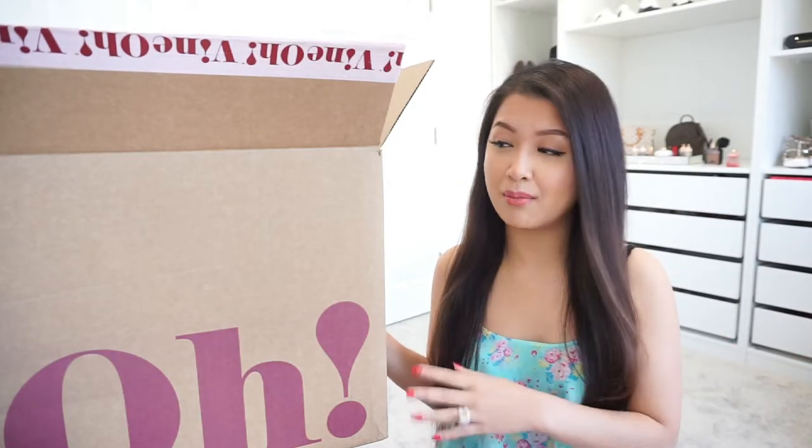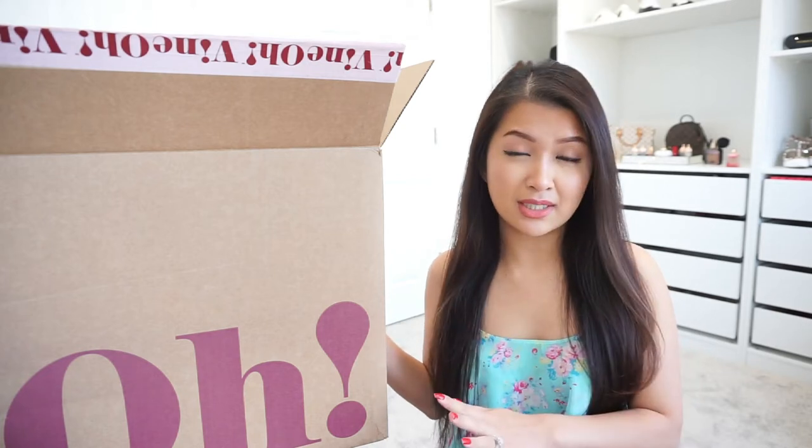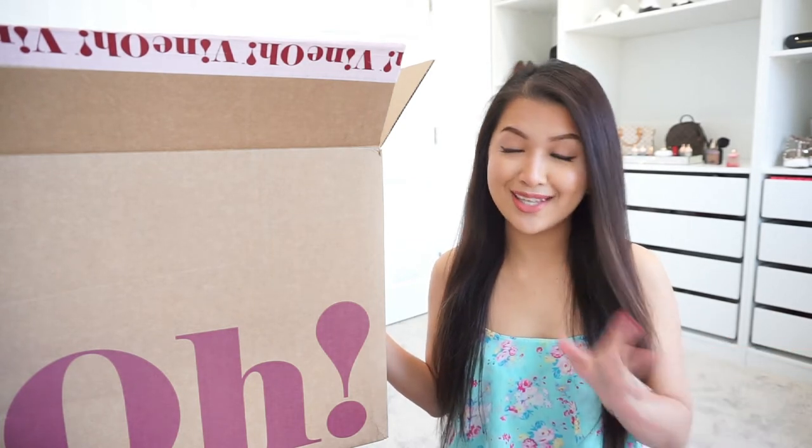Before we get started, just a disclaimer that this is not a sponsored video and I bought this with my own money. All of my opinions and thoughts are honest. So let's go ahead and move on to the box.